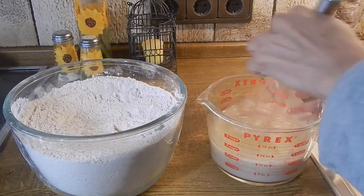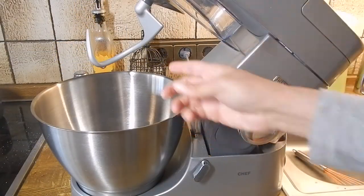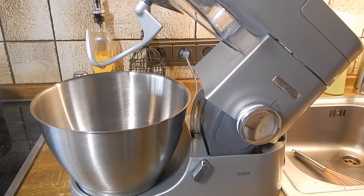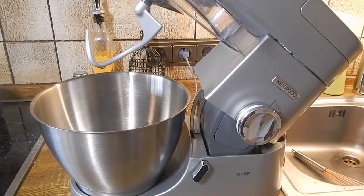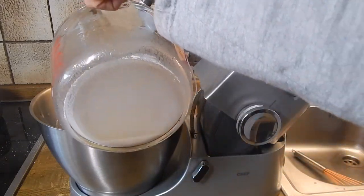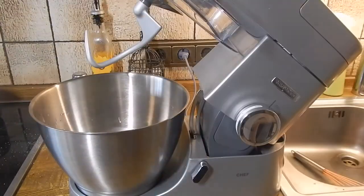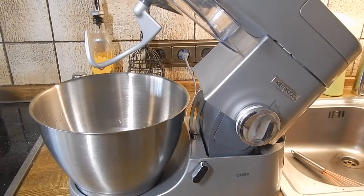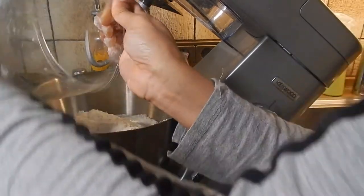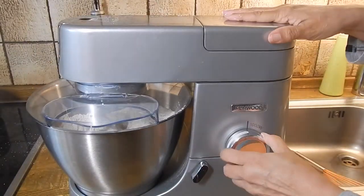Now we're going to combine everything in the mixer. I have the mixer set up with the hook attachment, so let's go ahead and start adding the ingredients. First we're going to add the yeast, water, and oil mixture, then we're going to add the dry ingredients. Now we're going to start combining it on low.